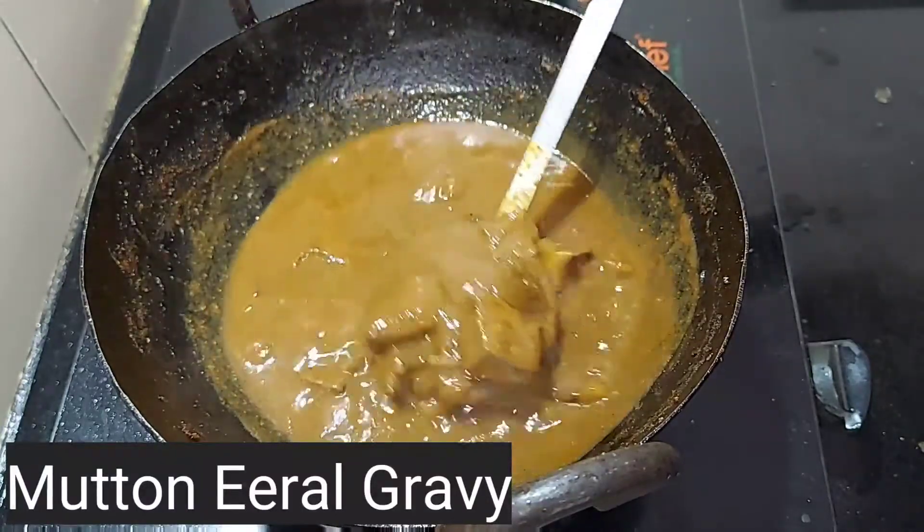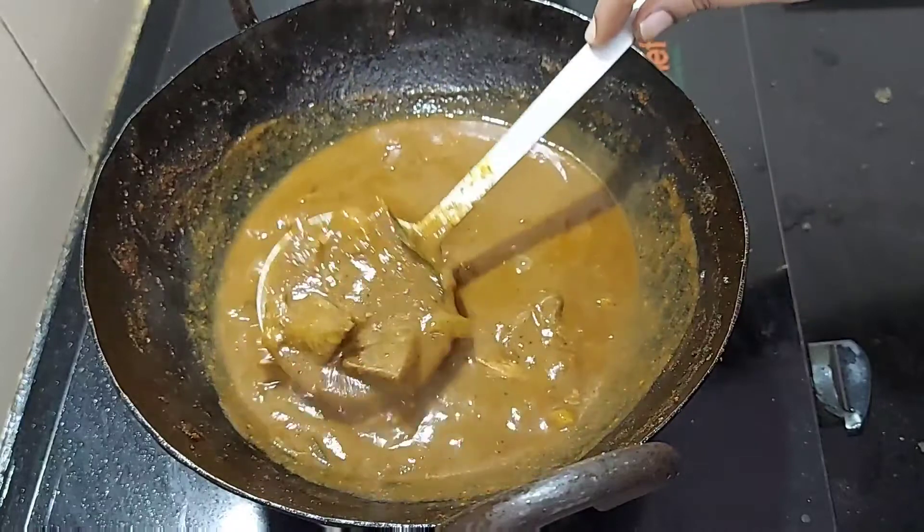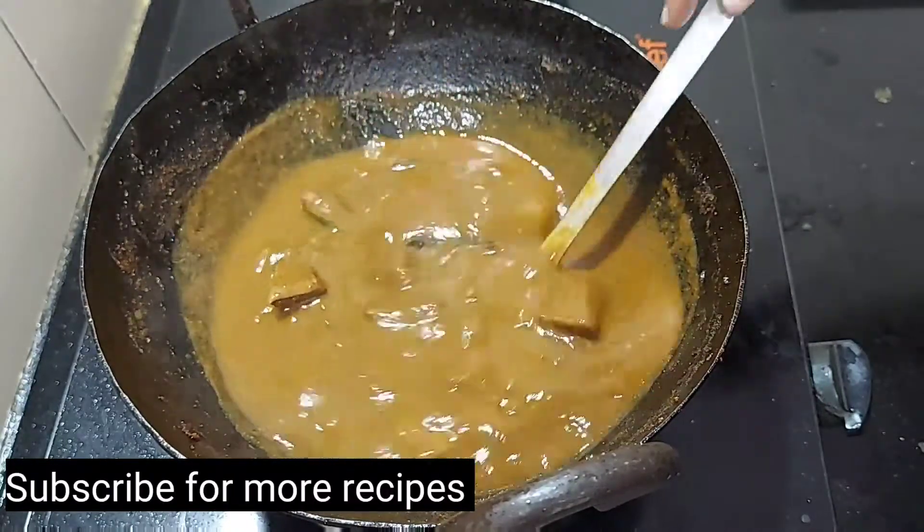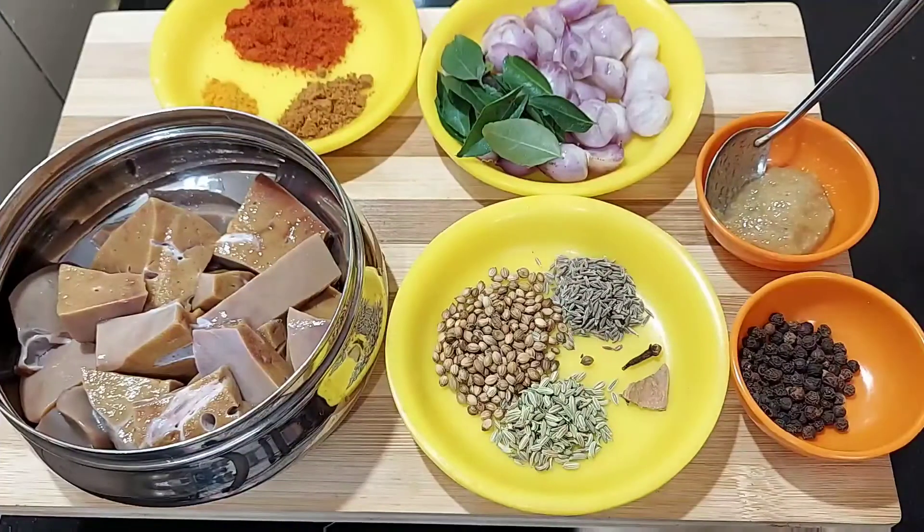Welcome to Foodie's Lover 2020. I am going to show you the recipe for Eeril Gravy. If you are watching this channel, please don't forget to subscribe.